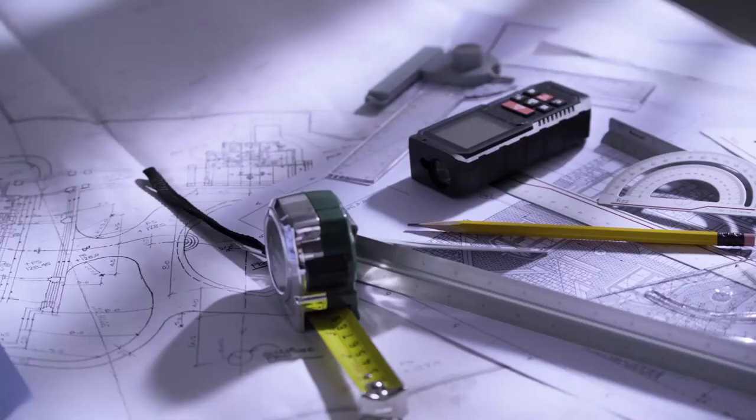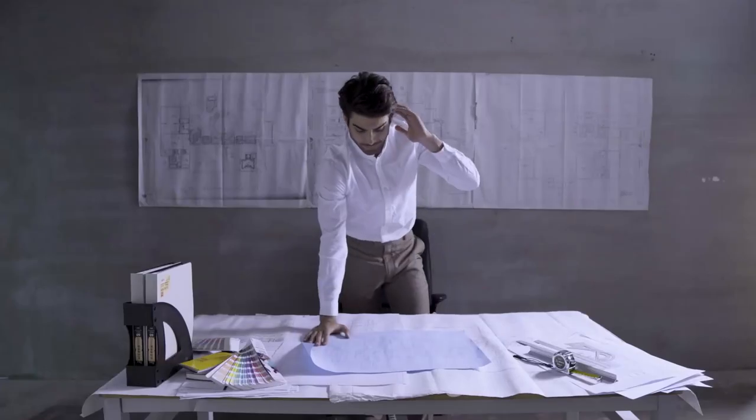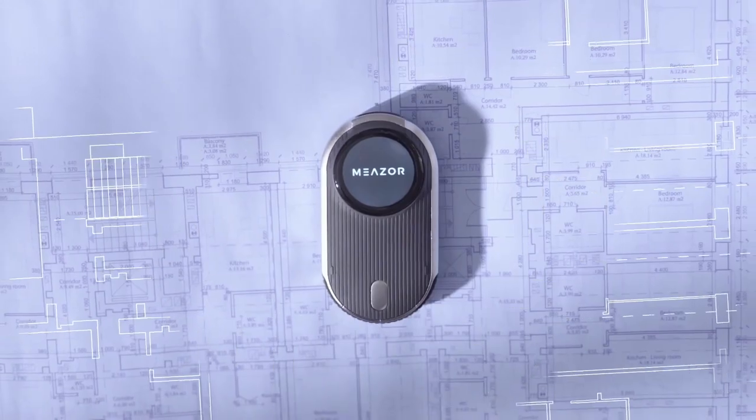We're counting on convenient measuring tools more and more that can shed light on plans for every design project. When you're out there making things happen, you need one ultimate measuring equipment to complement your talent. You need Mezze.